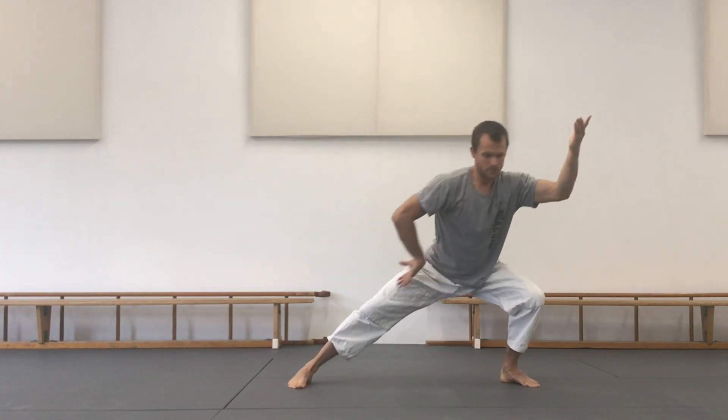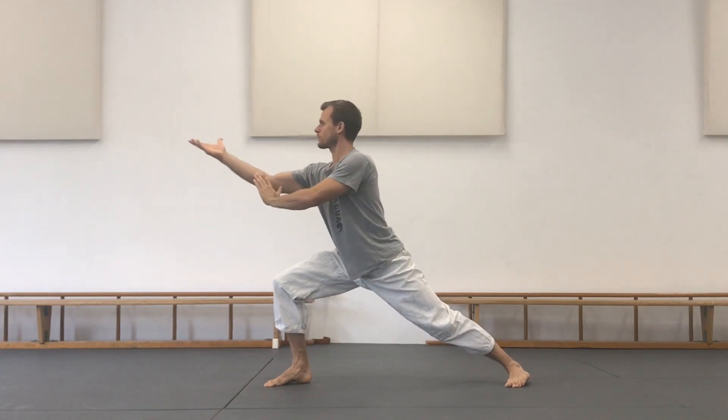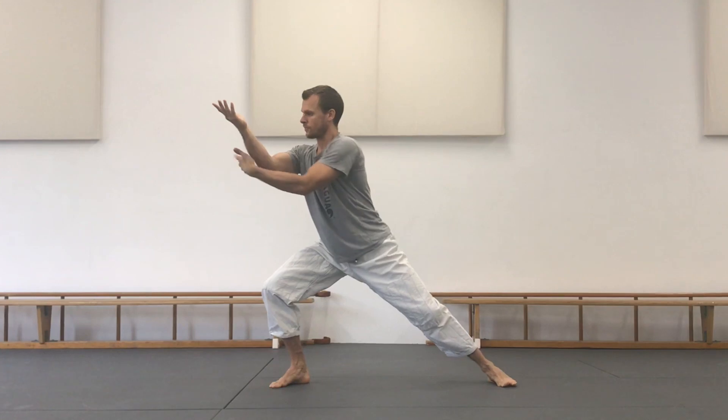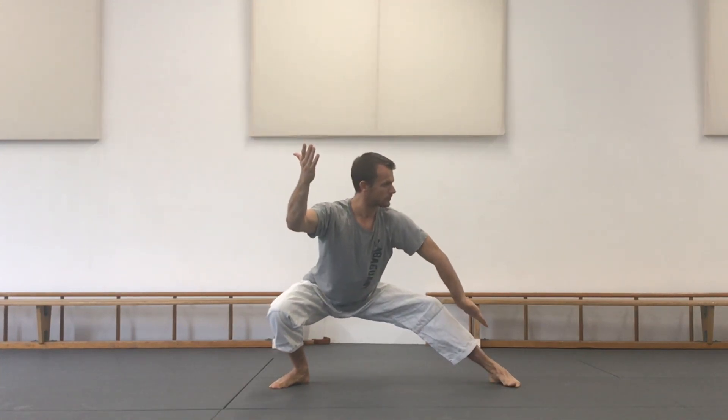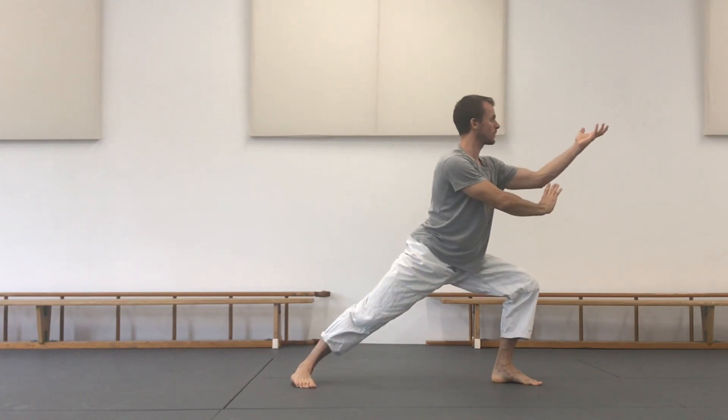Position one, two, push and pierce forward — three — return to Mabu. Step number four: one, two, change, number three, and back to position number four.